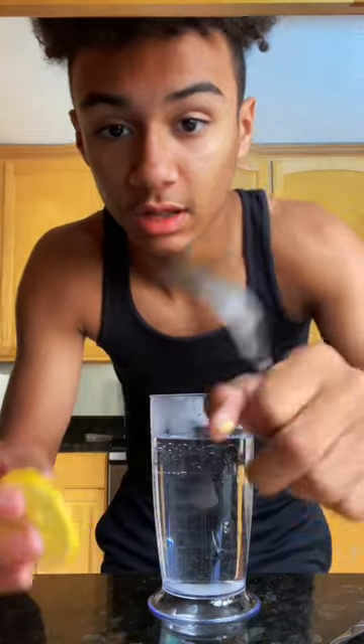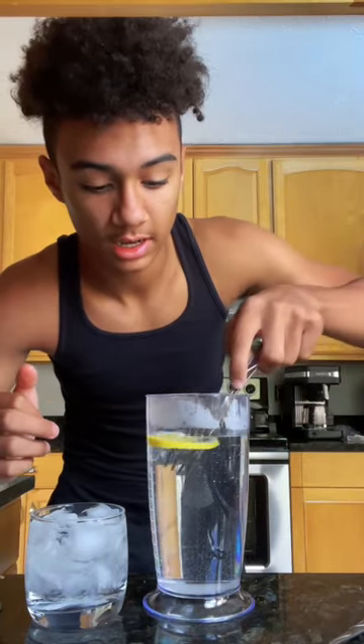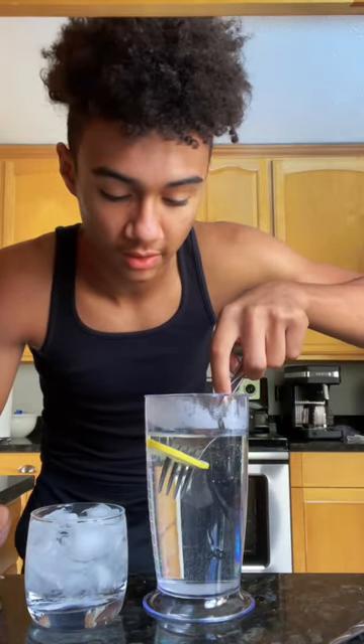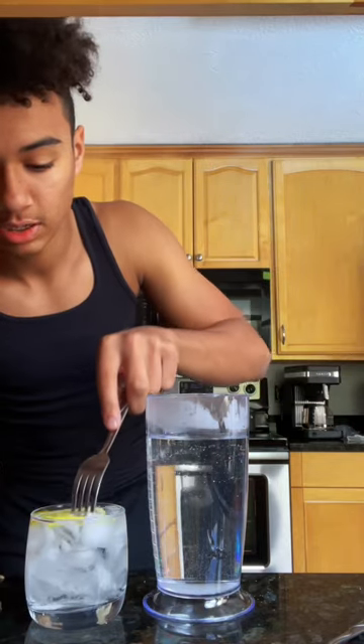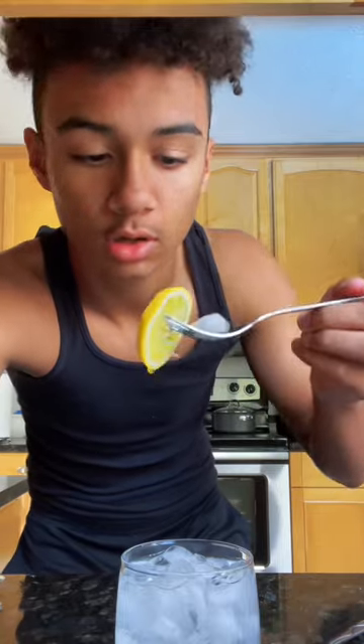Once heated, you're going to want to take the tiny little seeds out of your lemon slice. Put your lemon in your sugar water just like that for a few seconds. Take it out and then throw it in your cold ice water. Lemon tanghulu.